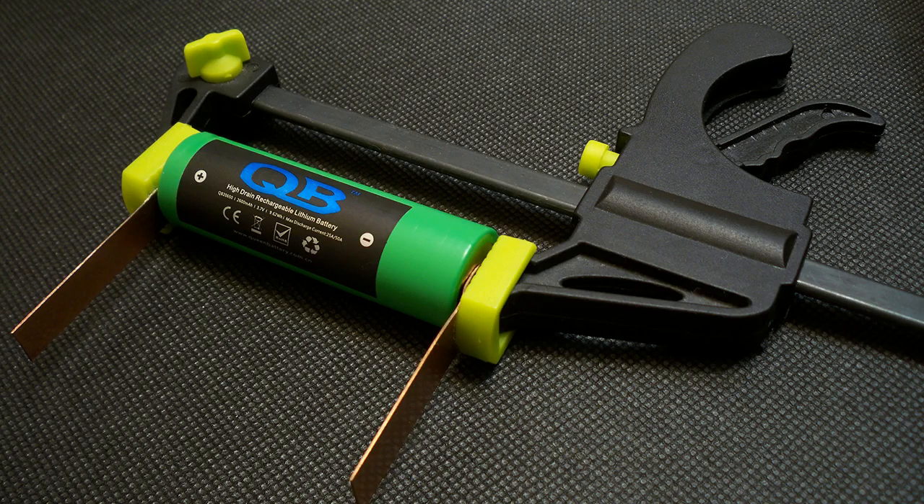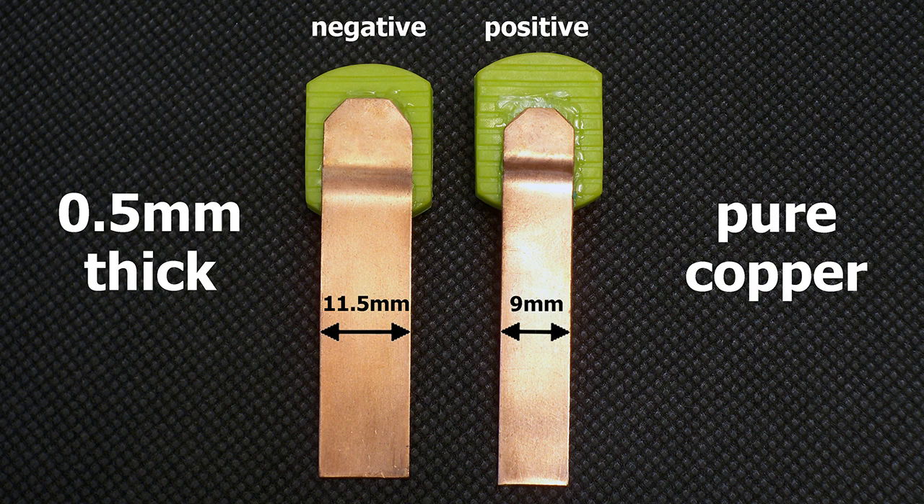I've upgraded my battery holder to version 3.0. I made contact pads from 0.5mm pure copper sheet. The positive terminal is 9mm wide and the negative terminal is 11.5mm wide. The pads are designed to provide good connection even with batteries that have deep-placed positive or negative contacts.